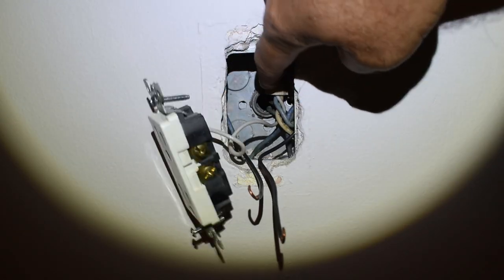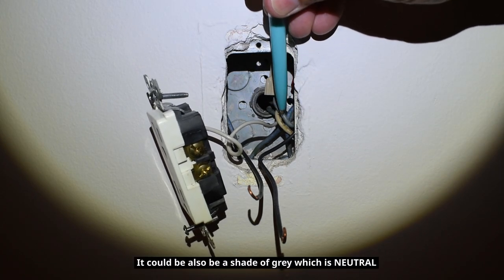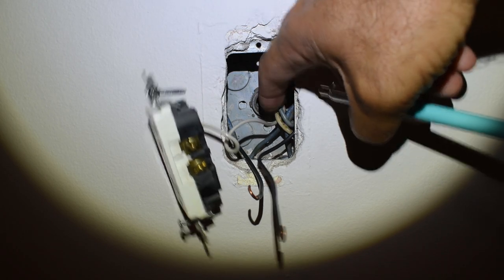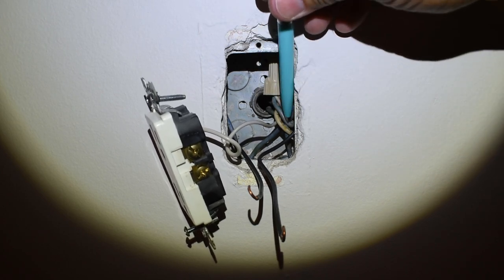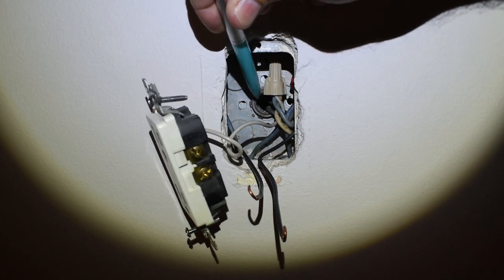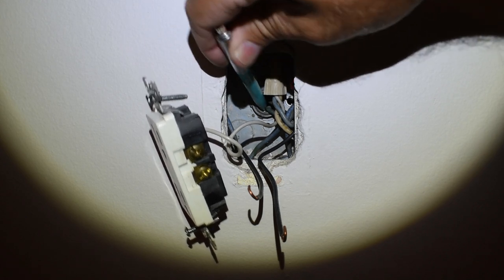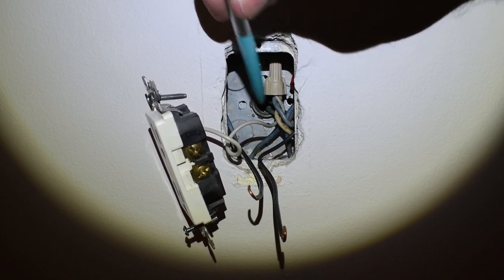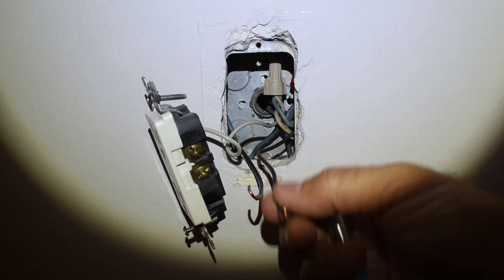This wire looks white here but bluish further along — it's hard to tell. Since it looks blue going into the conduit I'm going to open up the opposite side, slide a piece of white heat shrink tubing over the entire wire and heat shrink it so it's clearly identified as neutral and not a hot color. That'll be done after I put this side together.